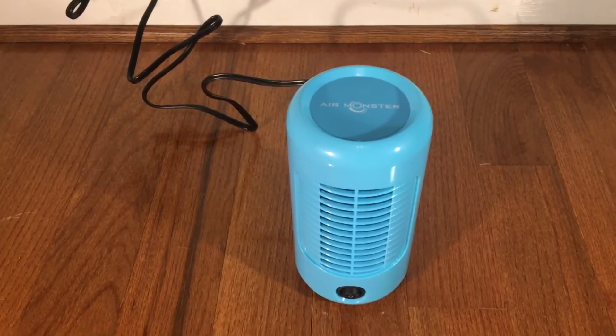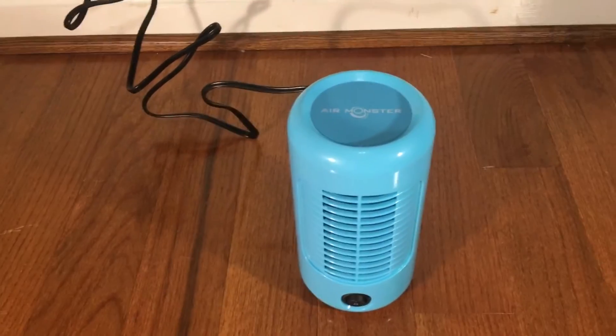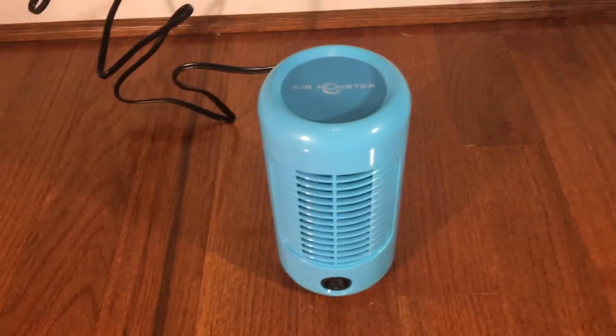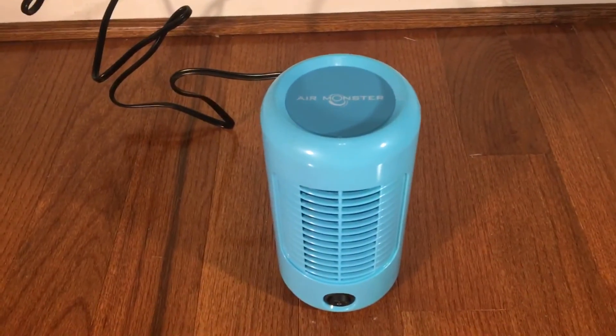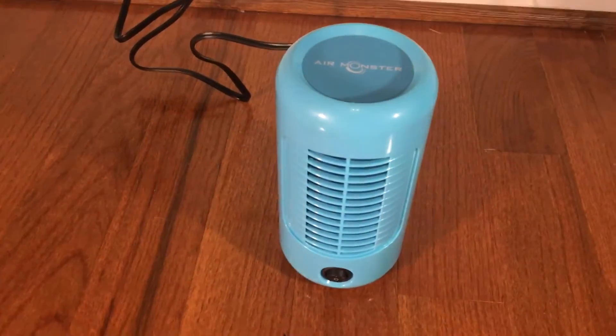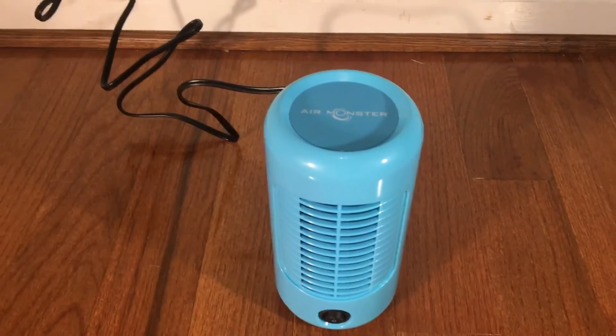For ten bucks it's a pretty good fan. I recommend it over the Home Depot tower fan and other similar tower fans. This is much better quality — it doesn't squeak or make other weird noises and it's pretty well balanced compared to the others.